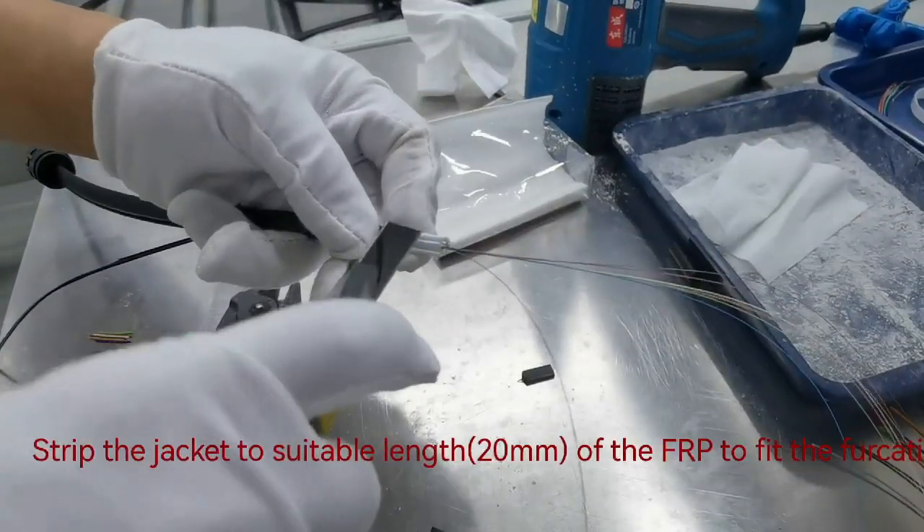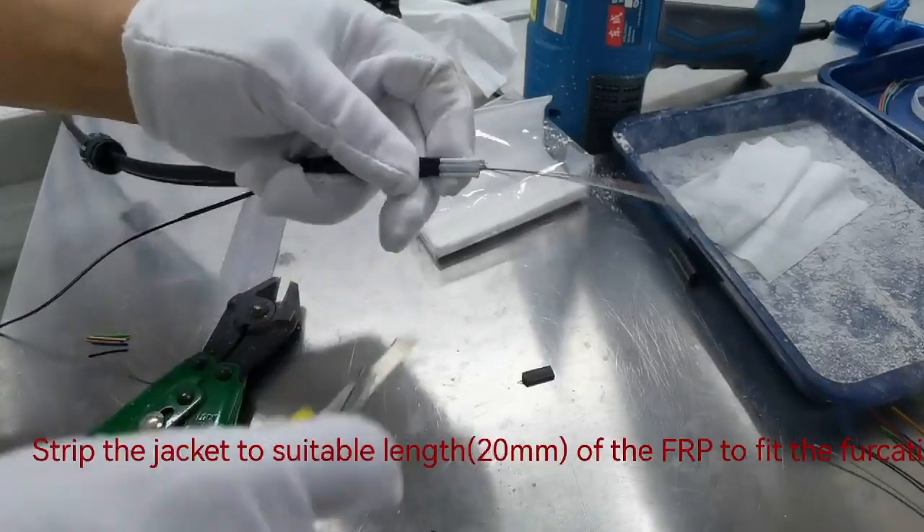Strip the jacket to a suitable length of 20 mm of the fur to fit the furcation.